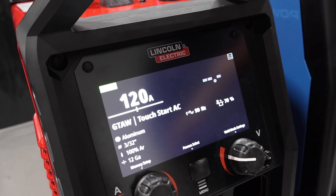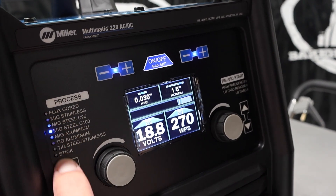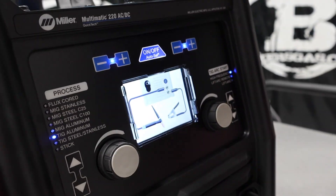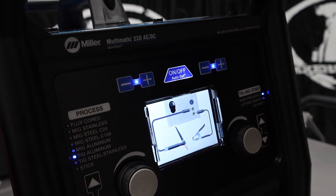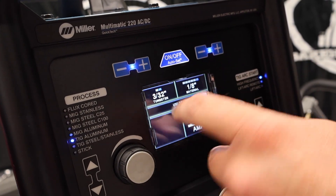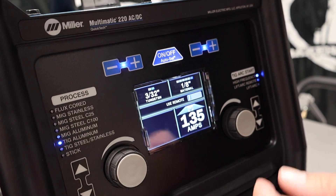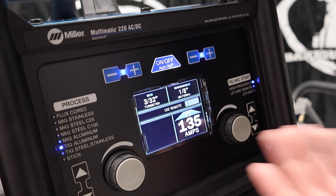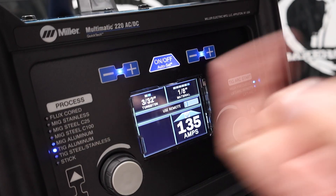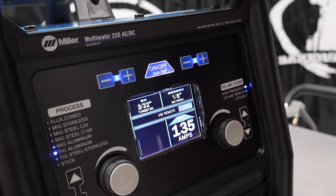To set the Miller up in the same fashion, you go down to TIG aluminum. It gives you the use-remote option and tells you how to hook it all up. The Miller recommends a little bit more amperage — 130 amps for 1/8-inch material with the same 3/32 tungsten, versus the Lincoln's 120. Both have high frequency, so they're pretty similar. The Miller's pro-set frequency comes in at 120 Hz versus the Lincoln's 90 Hz recommendation.